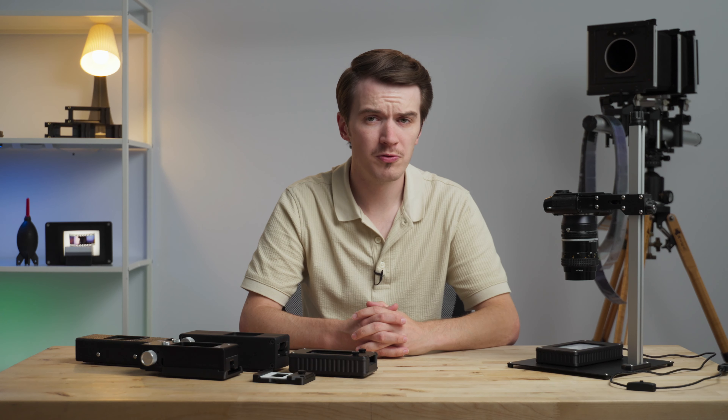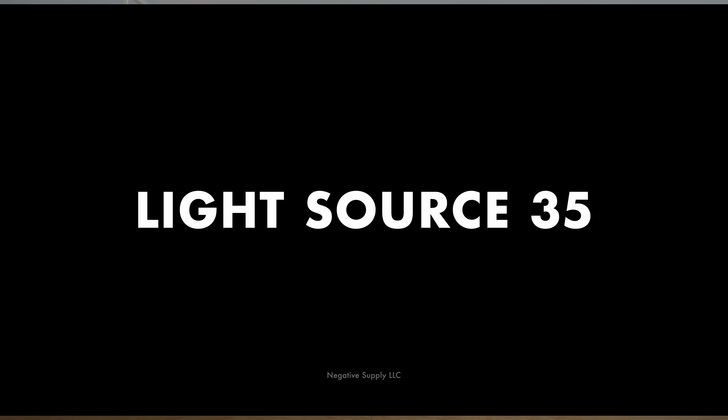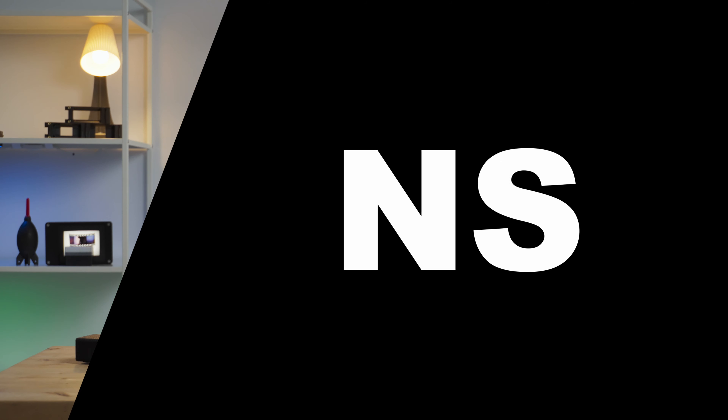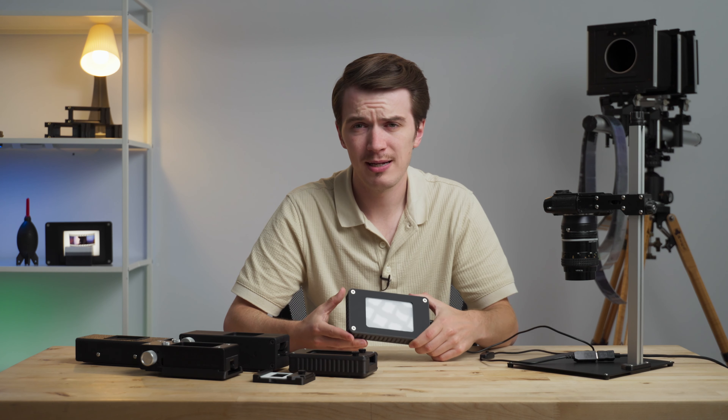Today we're introducing our all-new LightSource 35, our most affordable and compact film scanning light source in company history. While this light source is compact and affordable, it is still super mighty.